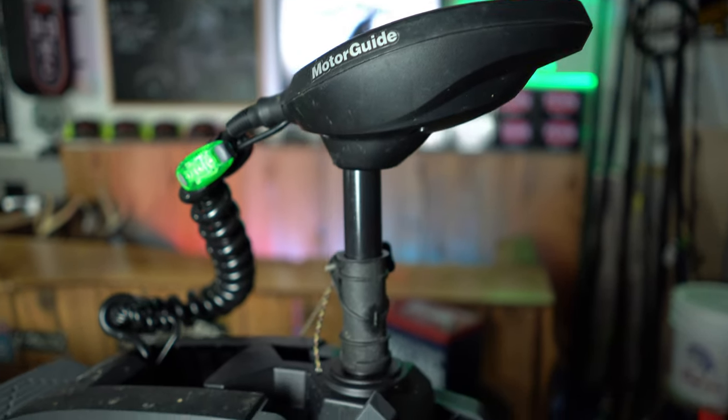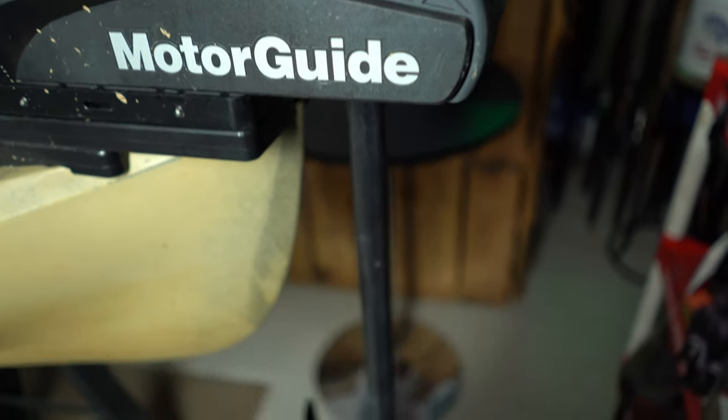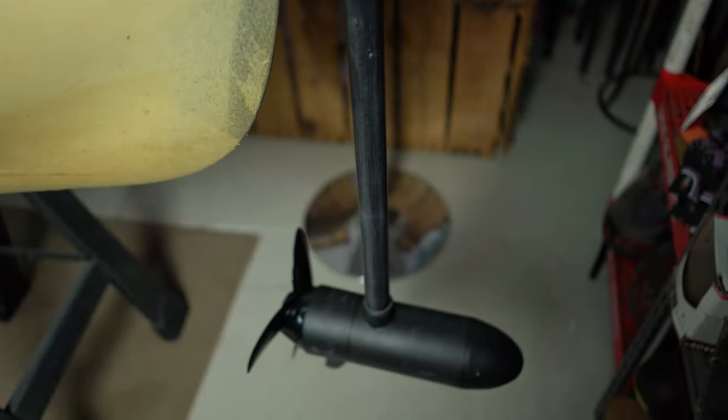I'm going to start at the bow of the kayak and work my way all the way to the back. On the bow of the kayak, I have a MotorGuide XI3 trolling motor mounted. This is probably my favorite thing about this kayak, because I used to paddle everywhere, including when I dragged baits, and let me just tell you, it stinks. This motor is a game changer.